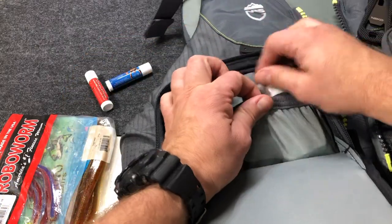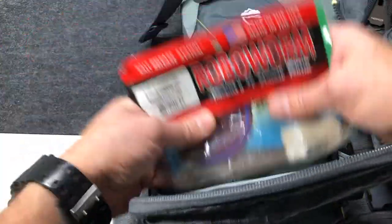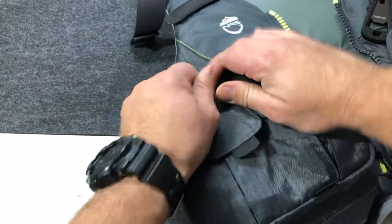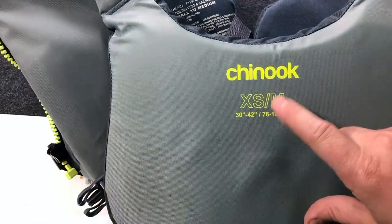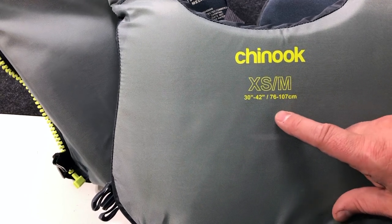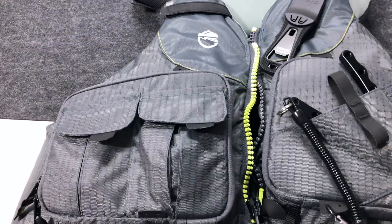Tons of compartments, tons of space on here, and it's pretty convenient where everything is placed. When it's on you, it's really easy to open these pockets and work within this space. I went with the extra small or extra medium, the smallest one they have — the next size is large and then extra large. I'm 5'8", 180 pounds, and this fits me very well. Highly recommend this thing.